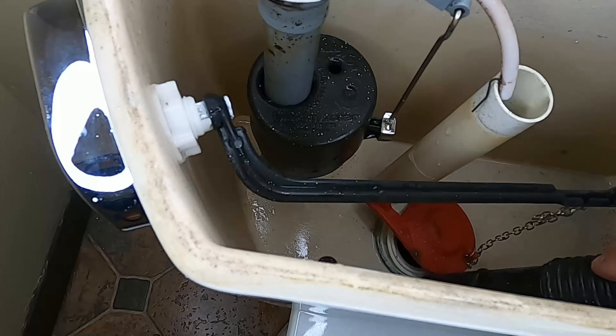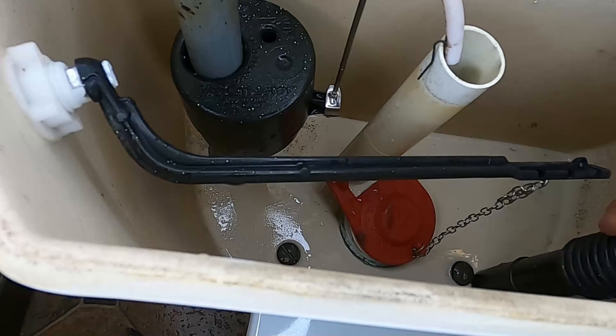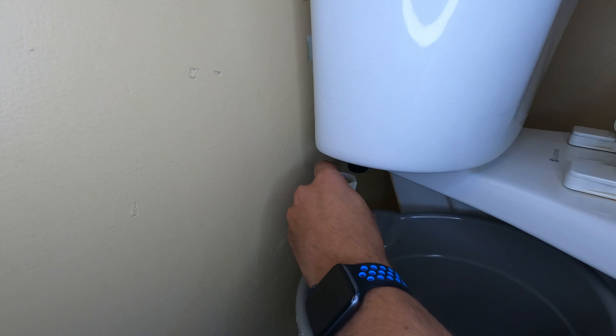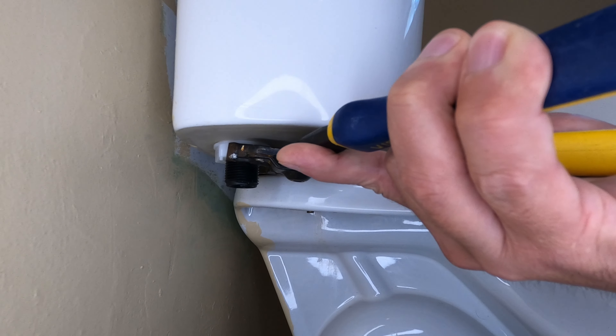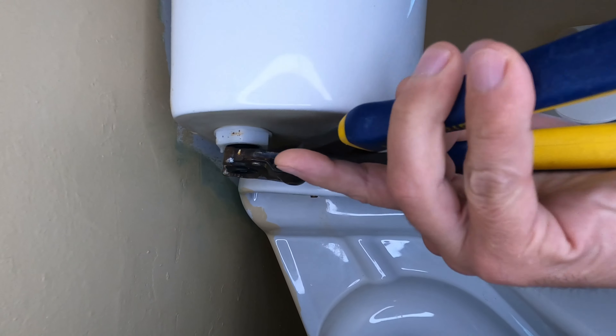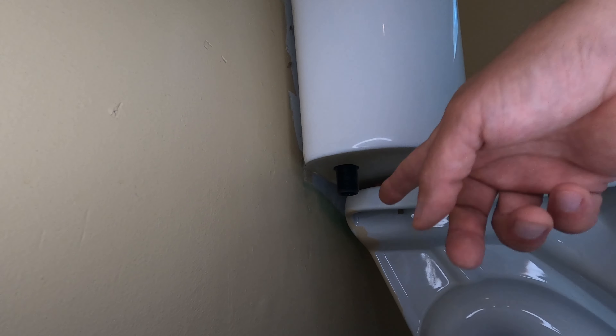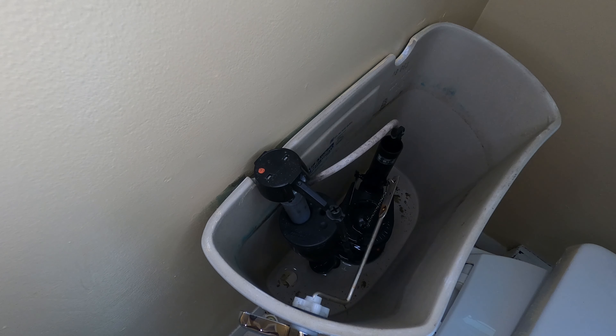If you have a wet dry vac, you can also vacuum the water out, but make sure you remove the filter in your vacuum first so it doesn't get damaged. The next step is to remove the fill valve, and for this you'll need either a pair of pliers or an adjustable wrench depending on the fastener holding the valve in place. With the fill valve retaining nut removed, simply lift the valve out of the tank. This will allow any remaining water to drain into your bucket.